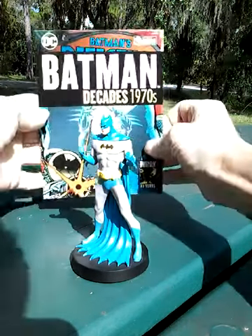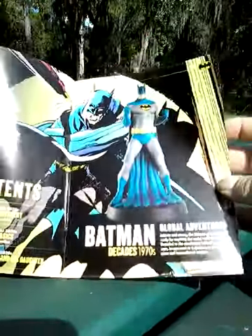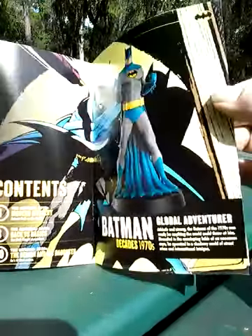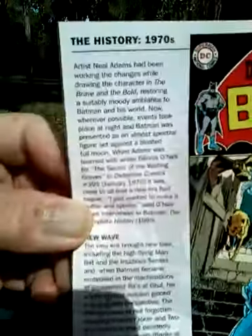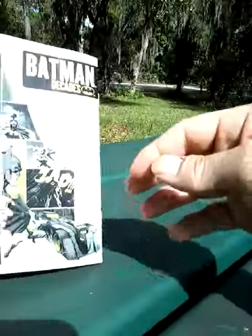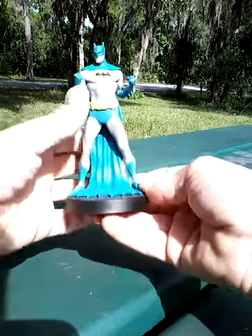It does come with a little magazine about this particular figure — Batman Decades, 1970s — and it tells you a bit about the 1970s iteration of Batman. And as you can see right there, artist Neal Adams. Those were some great stories. If you have the opportunity to pick up some of those stories from back then, I really recommend it. A lot of them were written by Denny O'Neil, who just recently passed away.